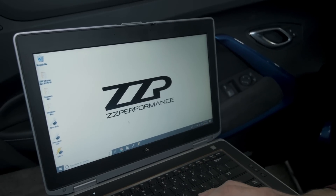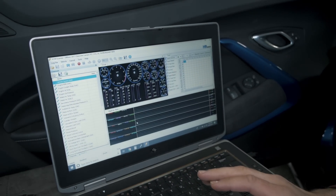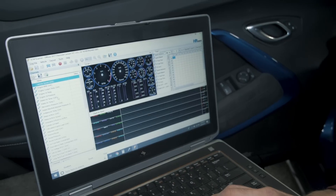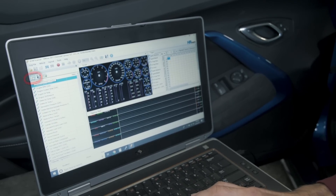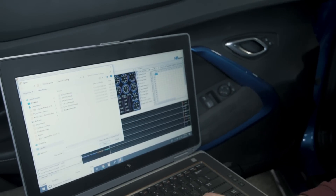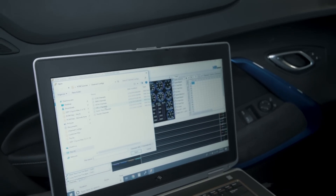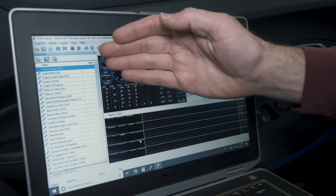A couple seconds later, here's your scanning software. Generally, when we email customers' files, we will also send them a channel configuration — that is all of the data that we need to make adjustments to the PCM. To change the channel configuration, click Recent Channel Config, then move to Open Channel Config. Locate the channel file that we sent you — it'll generally be in the downloads folder. For this car, it's an LTG Camaro, so I'm going to select LTG Channels. Click Open, and it pulls up all the channels that we need.